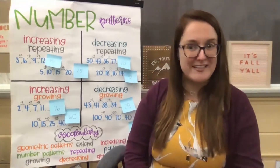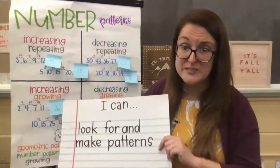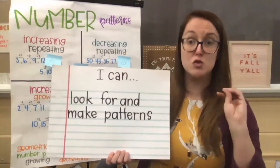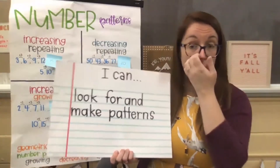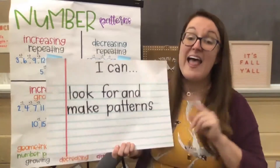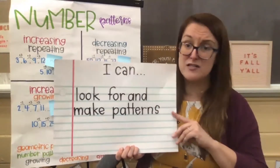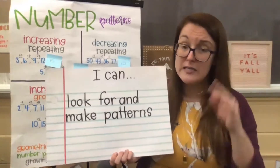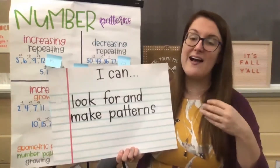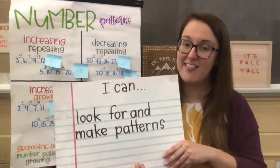We can jump right into working with our number patterns again today. We always start with our learning goals or objectives, and it was the same learning goals last week. We have: I can look for and make patterns. We're really just trying to train your math brain to be able to see when numbers or shapes are grouped together, how they are arranged according to a rule, and find out what that pattern is. Once we know what the pattern is, we are able to extend onto the pattern. We started making patterns in preschool, and we're growing and extending that, working with more complicated math for this year.